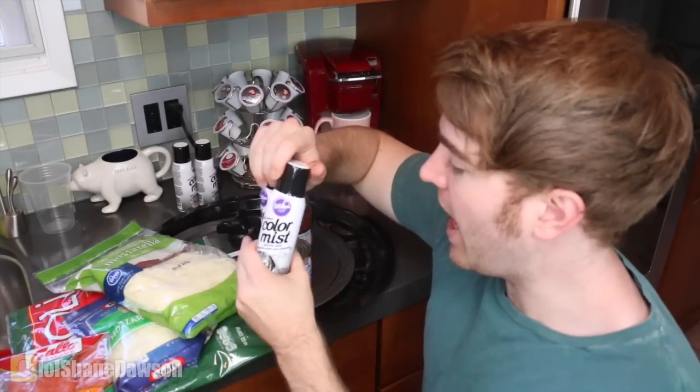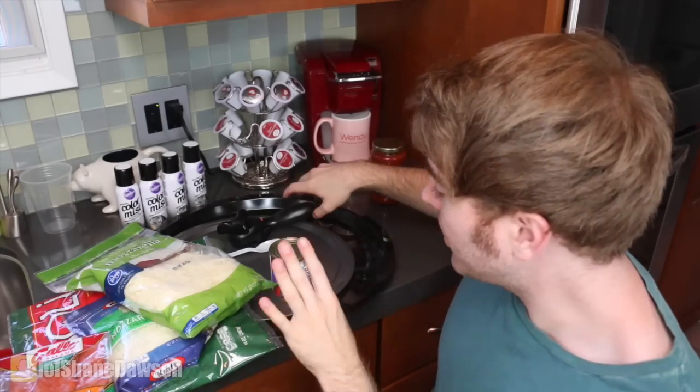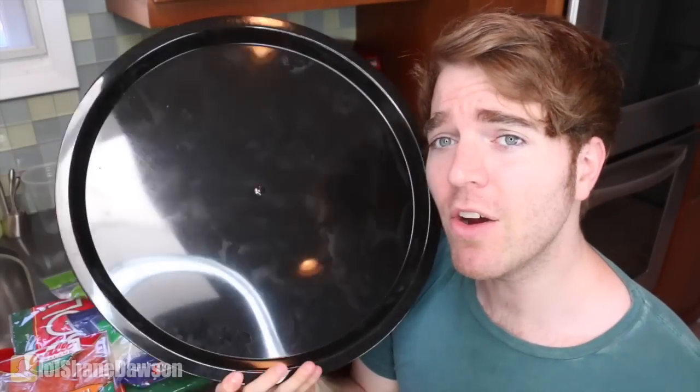And honestly, I don't even really know how to use a can opener. Then I got a bunch of black food coloring spray, because I couldn't actually find black food coloring drops. So I'm hoping the spray works. So basically, I'm doing everything Threadbangers does, but wrong. Also, I got this black pan, because I thought I could put the black pizza on it, and it's this fucking blackception!